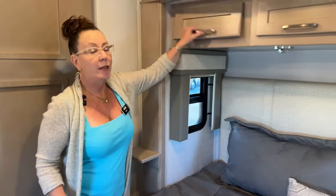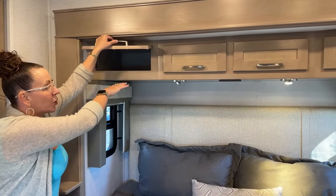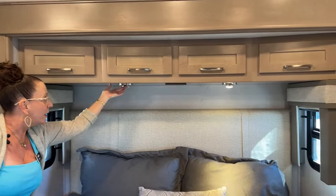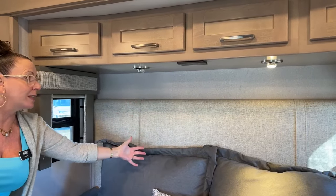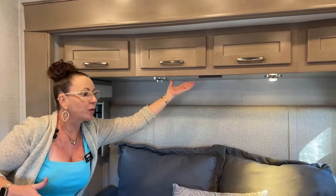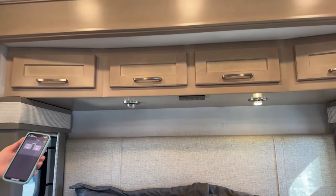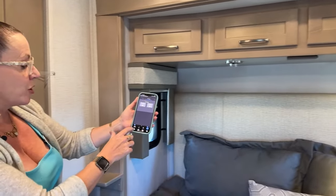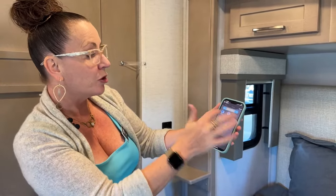This is the Cape Cod shaker-style maple cabinetry with tons of overhead storage space. You've got reading lights that you can adjust in direction, and panels to turn all your lights on and off from above your bed. More importantly, I just put the awning out from my app — I can control all my lights, interior, exterior, and bedroom with just my app.